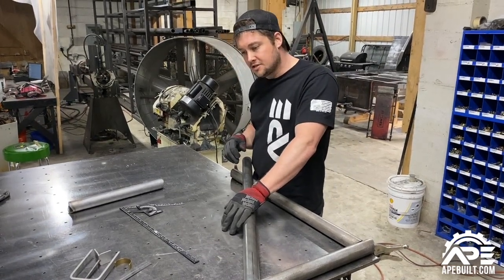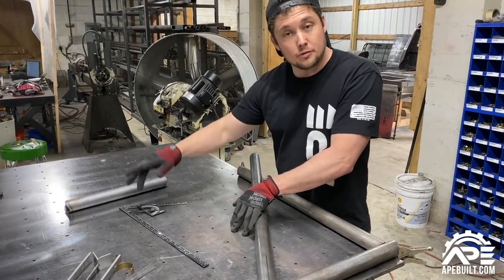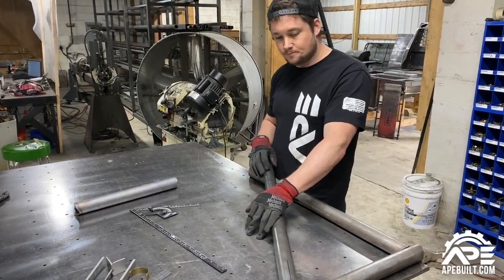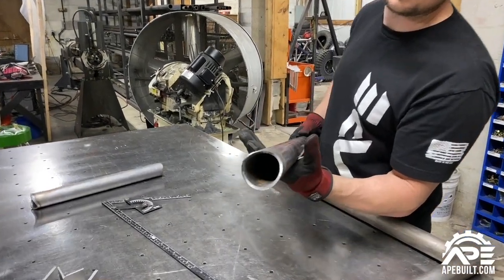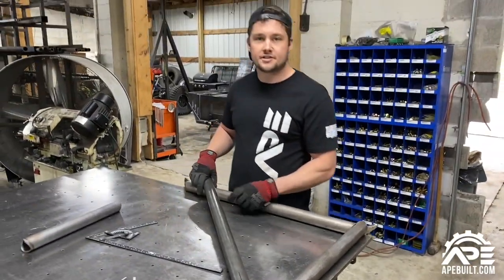Tech tip — tube notching: set up your notcher correctly, take your time until you learn how to do it, and get the appropriate tools. If you don't have the right tools, it'll create a headache. It's a lot easier when you've got the tools on hand. Check us out at 8build.com.